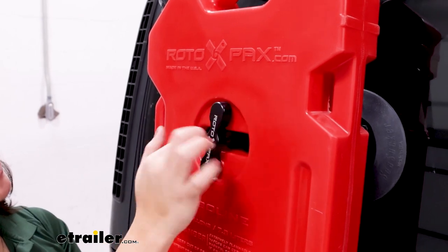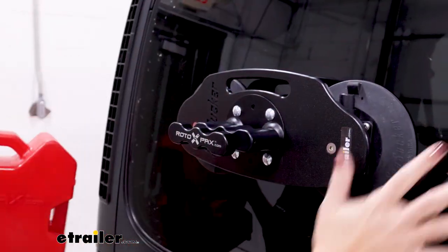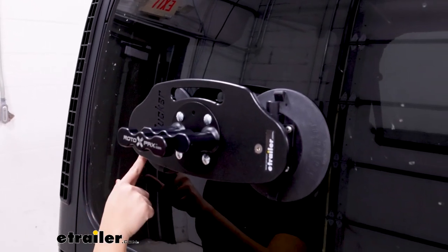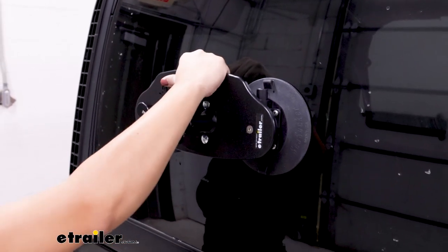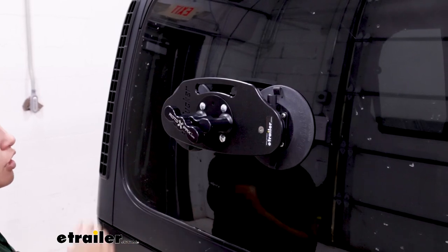Once you take your tank off, the mount still holds on to the surface of your vehicle. You have those two big vacuum cups, your Rotopax mount, and a handle to make it easier to carry around when it's not on your vehicle.